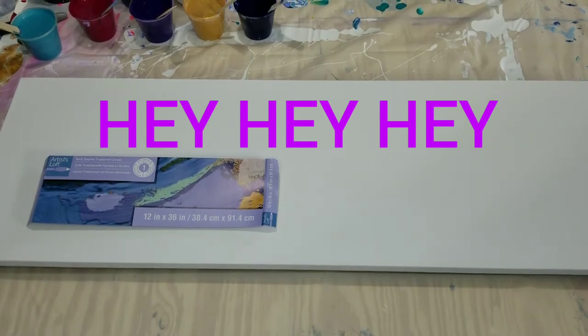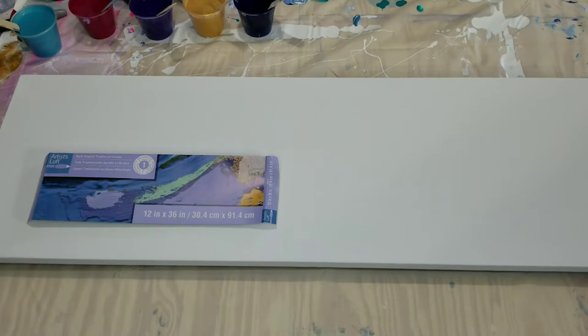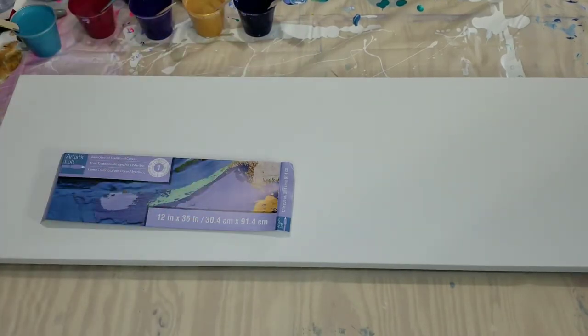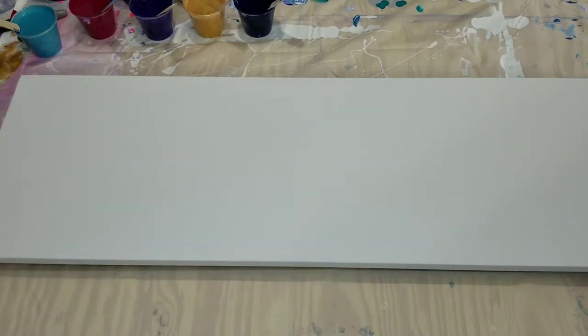Hey everybody, thanks for joining me on my channel today — Amy's Creative Acrylics. I'm Amy! Today I'm going to do a pour on a 12 by 36 inch canvas. Hopefully I got it in frame where you can see most of it — it's pretty long but I think you got it.